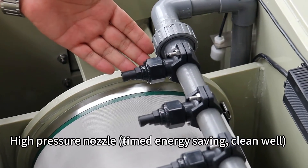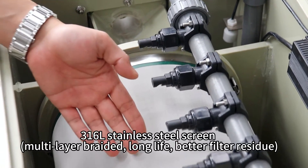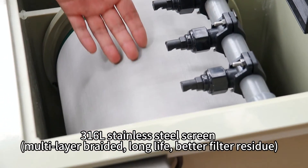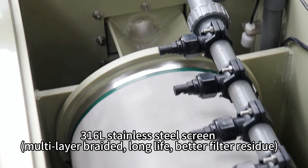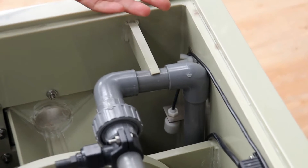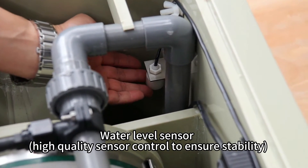High pressure nozzle: time and energy saving, cleans well. 316L stainless steel screen with multi-layer braided construction for long life and better filtration of residue. Water level sensor: high quality sensor control to ensure stability.